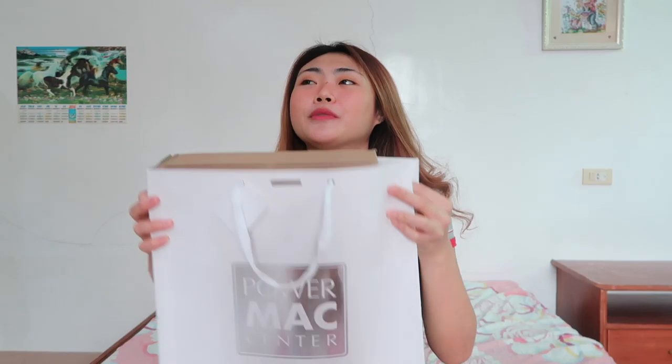So guys, before we start, I'll tell you first about how I chose this laptop. I needed a laptop, so I went with my dad because I needed one.